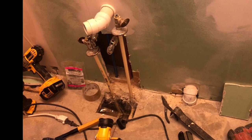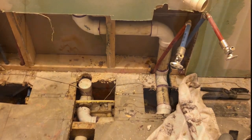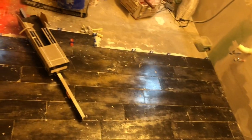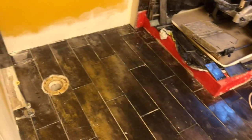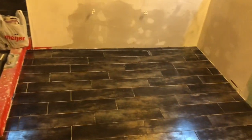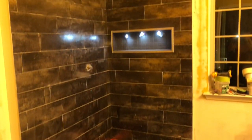Re-plumbing the hot and cold water into the wall, along with the drain pipe, hiding it into the wall so we could put in a wall-mounted vanity. Day one floor tile, day two floor tile. Floor, shower pan, and niche all coming together.